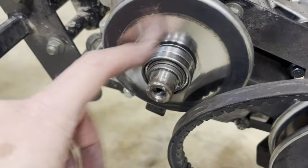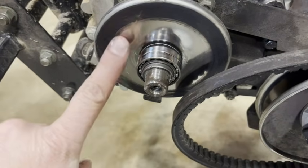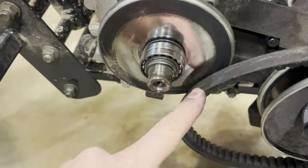While you're in here, you can lubricate your bearings, but mine are in pretty good shape. Be very careful not to get any lubricant on this plate, the other plate, or on your belt.